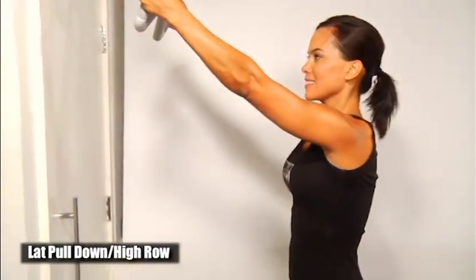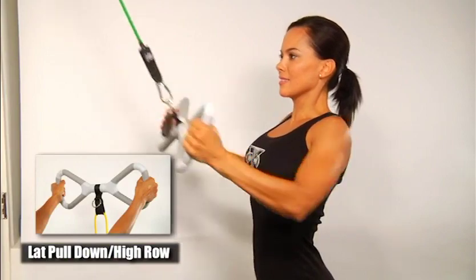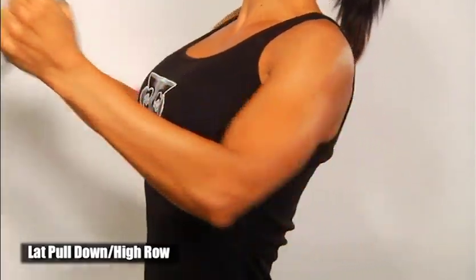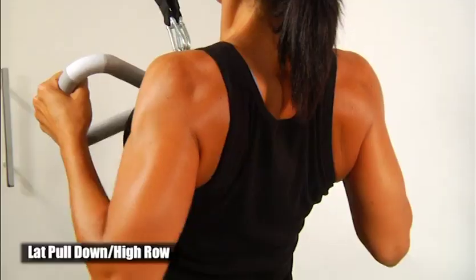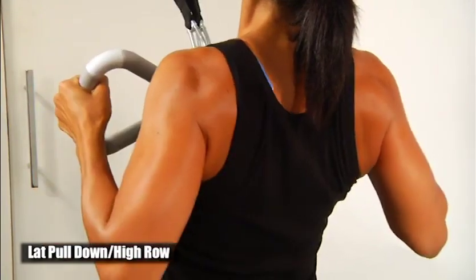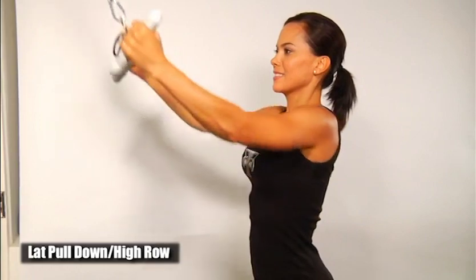Let's go through some of the basic exercises using the T-Grip Max with bands anchored on top. This exercise is the high row, also known as a lat pull down. Grasp the bar on the outside grips. Slightly lean back until you have tension on the band, then pull the bar back towards your upper chest, bringing your elbows back and squeezing your shoulder blades together. Always keep your shoulders back and have a good stance with one foot forward and one back.